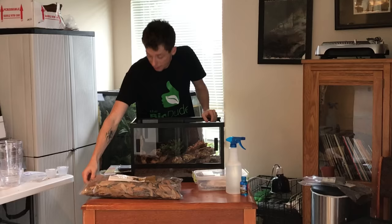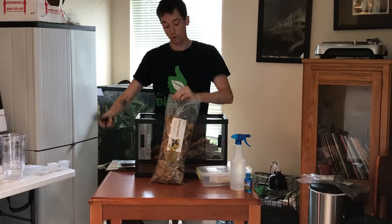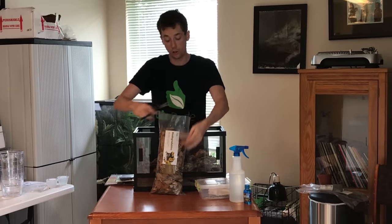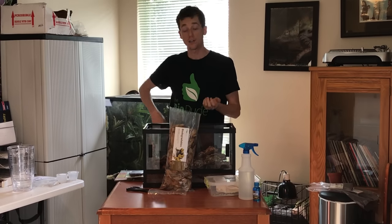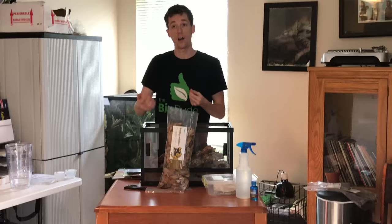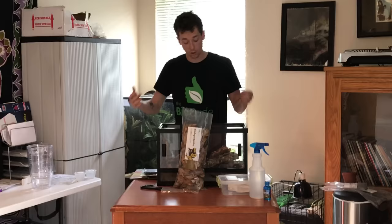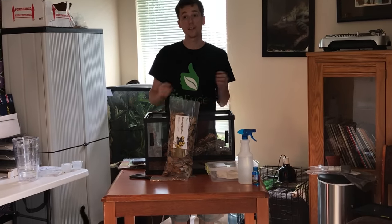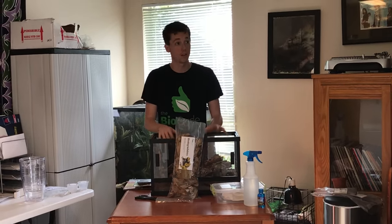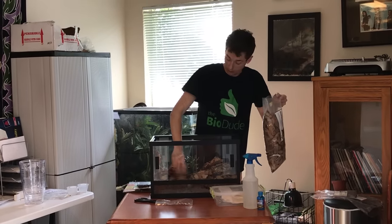After the water dish is in place, I'm then going to take my biodegradables, which is your leaf litter. The biodegradables are the most important part because your springtails and isopods will break them down and provide organic nutrition into your substrate. As organic nutrition is put back into your substrate, your isopod and springtail population will increase. As that population increases, so does the surface area they cover, thus breaking down fecal matter and shed significantly faster while maintaining the efficacy of the soil.